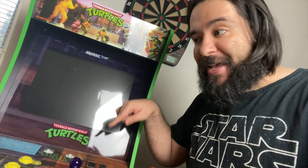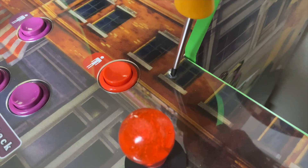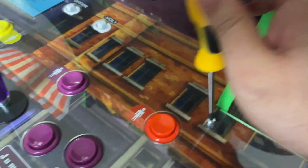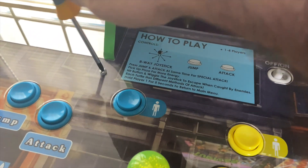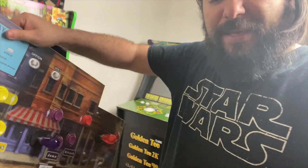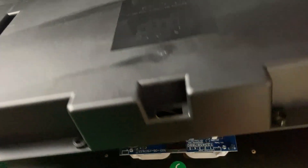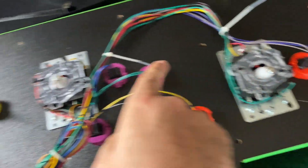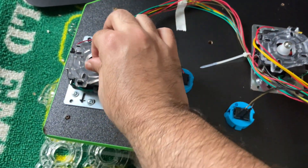Now to change the gates and springs, we have to unscrew the joystick base. I did this in a previous video — I'll touch on it briefly. It's not intimidating at all; it sounds more technical than it really is. We unscrew it, flip it upside down, and open it up to switch the gates and springs. We're going to swap out all four gates.